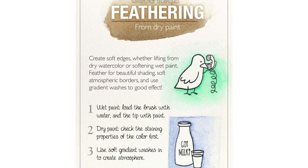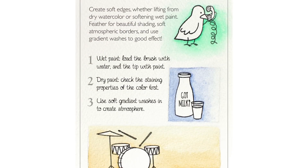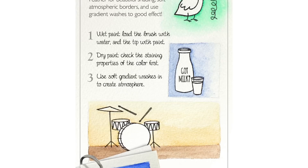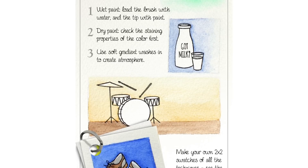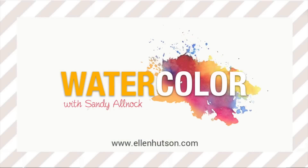Here's your pinnable graphic that is over on the blog. You can go over and grab this, stick it on your Pinterest board with all your watercolor tips, and add to your little collection of swatch sheets as well. If you're doing the swatches along with me, there's a free downloadable on the blog to help you with that. I will see you guys next week — thank you so much for joining me again. Bye bye!